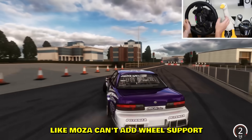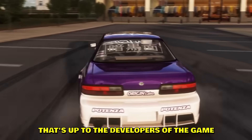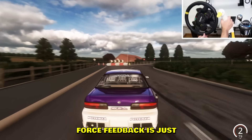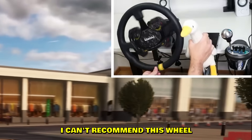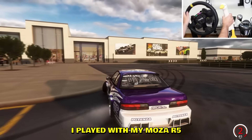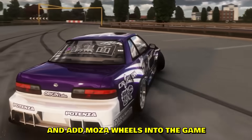The Crew Motorfest released their wheel support list and Moza is not on it — and it's not Moza's fault. Game makers choose which wheel brands they support; that's up to the developers. The only direct drive wheel brand I've personally used is Moza, and the force feedback is really smooth — hard to explain. For drifting I'd recommend the Moza R5; it's plenty of power and I played five hours straight drifting with no issues.